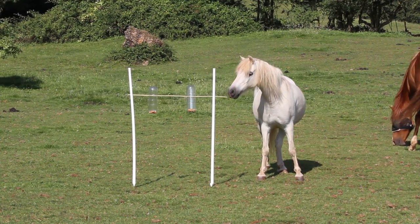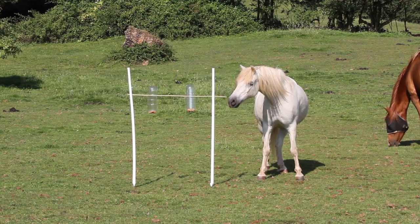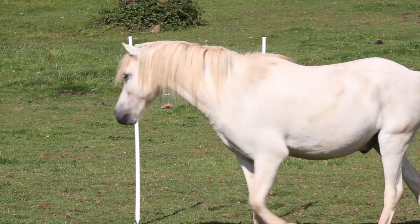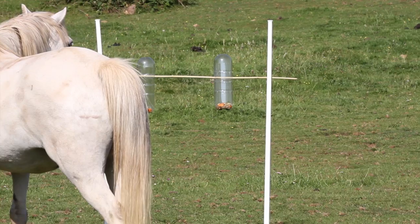This last puzzle is the most challenging one, but again you can use social learning to show your horse how to get it to work. For this one you need some kind of post. I have used two electric fencing posts, but do not use these if you use electric fencing.